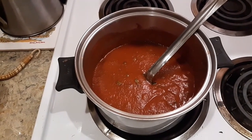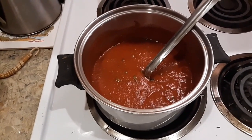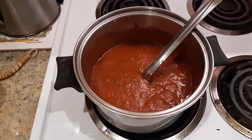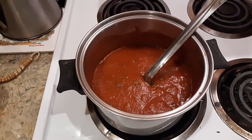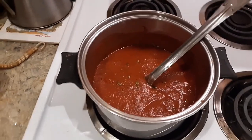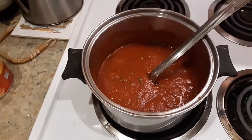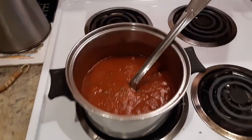And about a teaspoon of sugar, just because I know the tomato sauce is going to be a little acidic and a little bitter — so it's not sweet-sweet, but enough to take the edge off. Anyway, it's going to simmer for about 10 minutes and then we'll shut it off and let it sit there and relax until it's time to make the pizza. See ya in a little bit.